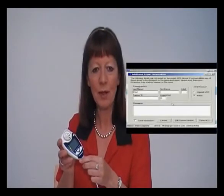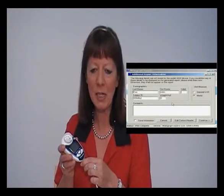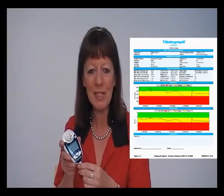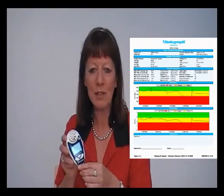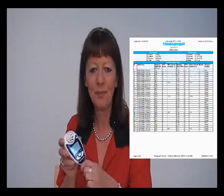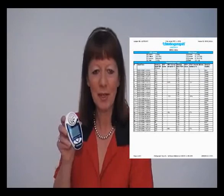You will be given the facility to fill in subject demographics and comments on the PC screen. A colourful PDF report document will be generated. This document can then be stored with a subject record or emailed to other healthcare professionals for comment or discussion. Thank you for watching and we trust that you will enjoy the full benefits of the VitalGraph AsthmaOne range.